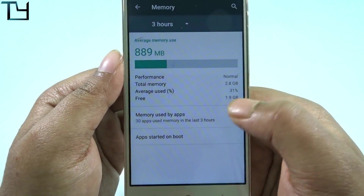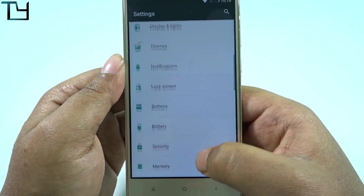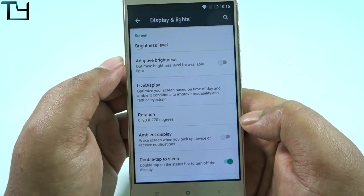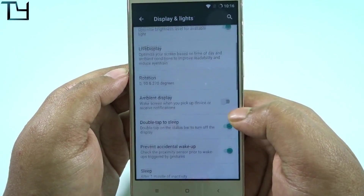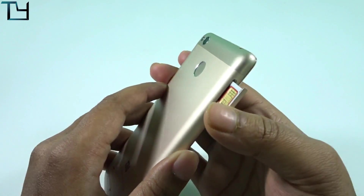All the features of Lineage OS are there. We get around 1.9 GB free RAM on the very first boot — that's a pretty good thing. Display lights and a lot of options are here. Basically not a big change from the previous one; a few stability issues are there.